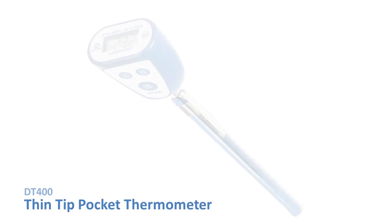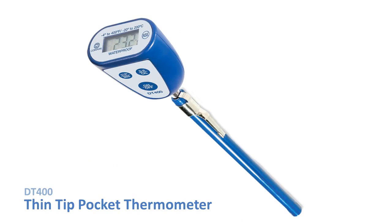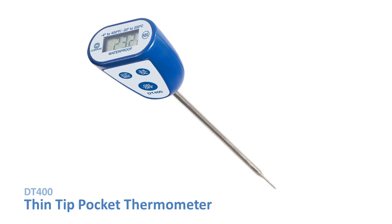Say hello to the DT400, the outstanding and versatile thin-tip pocket thermometer from Comark. It boasts a market-leading accuracy of 1 degree Fahrenheit, the same as more expensive thermocouple probes, and an FDA-recommended 1.5mm tip specifically designed for thinner foods.